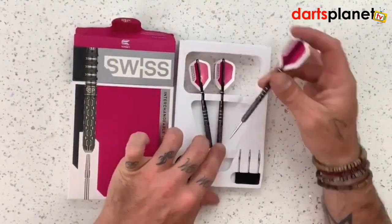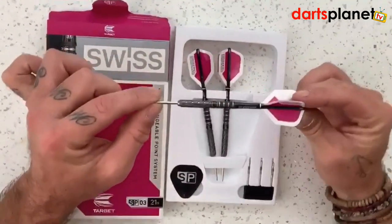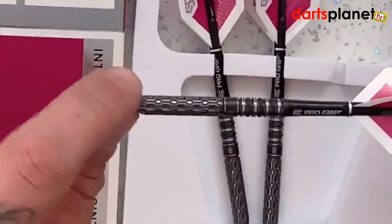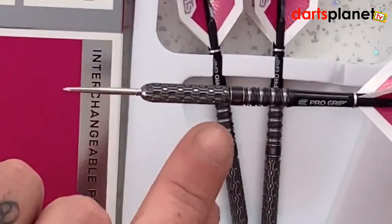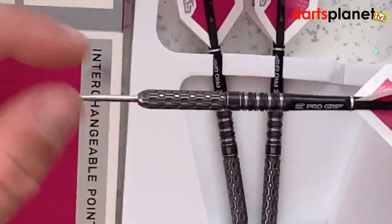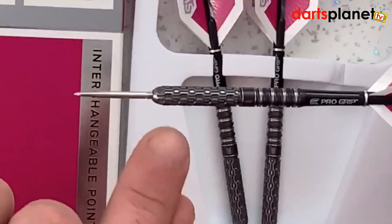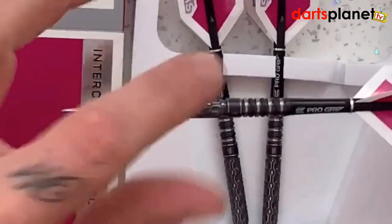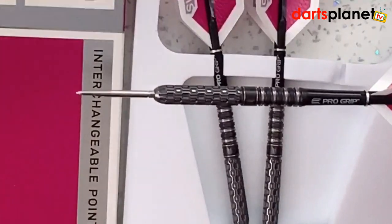We'll take one barrel out and have a quick look. It has a ringed grip at the top — it's very much a straight barrel dart — and then there's this milled grip here, which is very much a horizontal milled grip. It has quite a weird feel to it actually, so it'll be quite interesting to see how they throw.